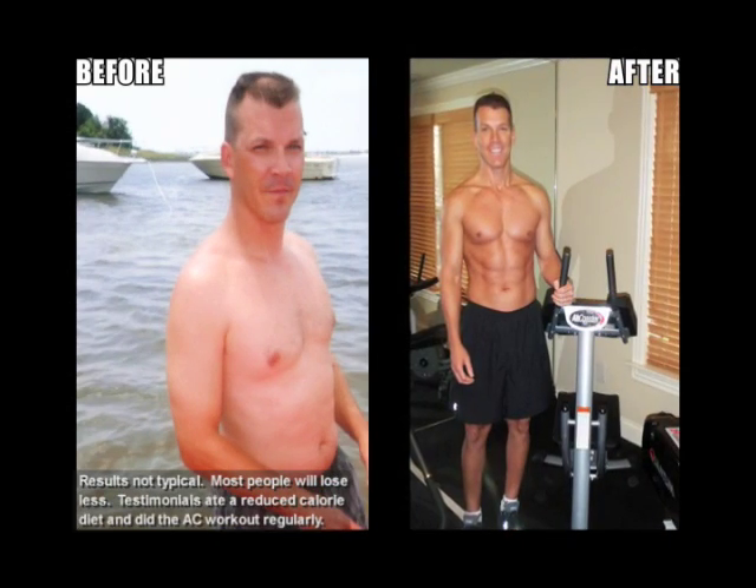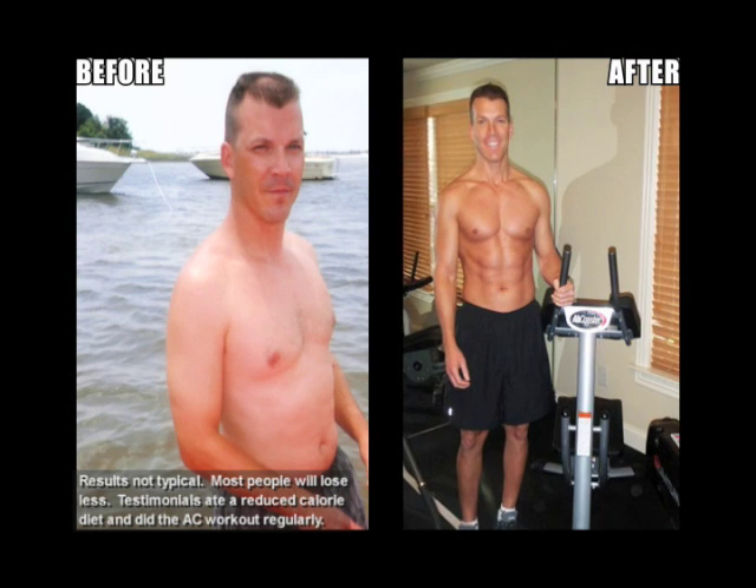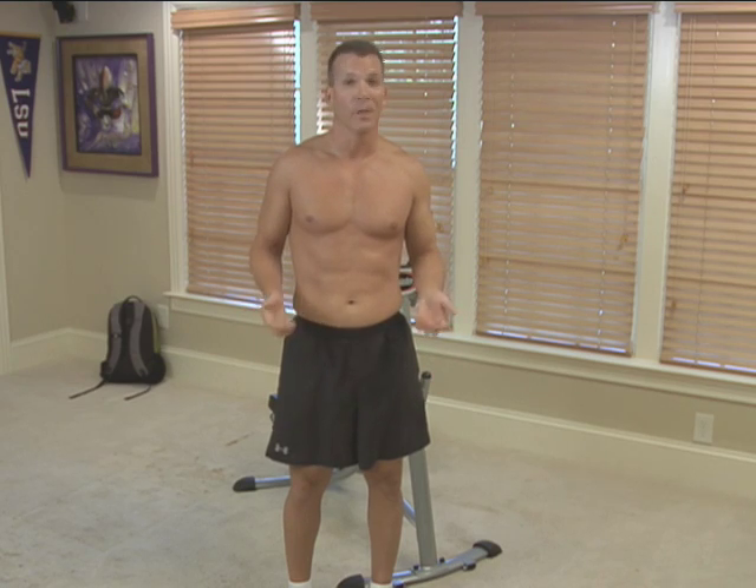I've lost 20 pounds, my core is strong, I stand up straighter, just a lot more confident. I definitely recommend the product. It definitely works and it'll get you off the floor and you'll have fun.